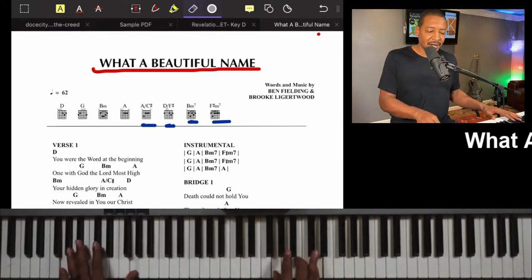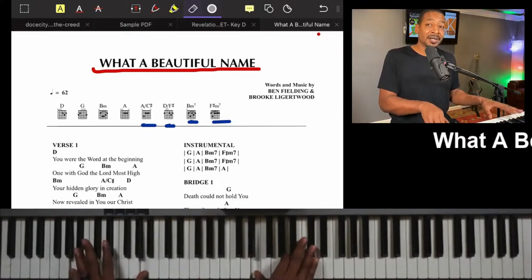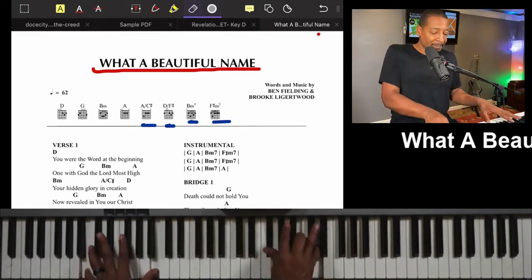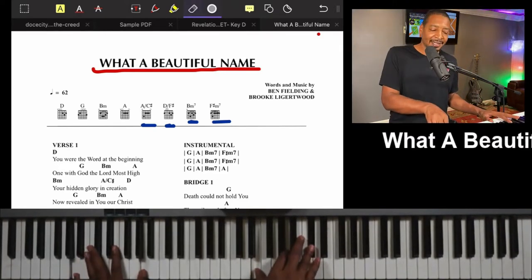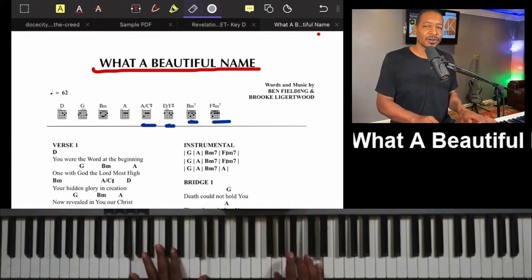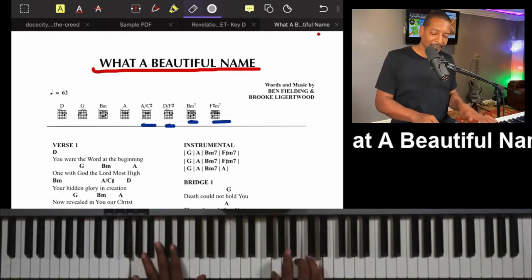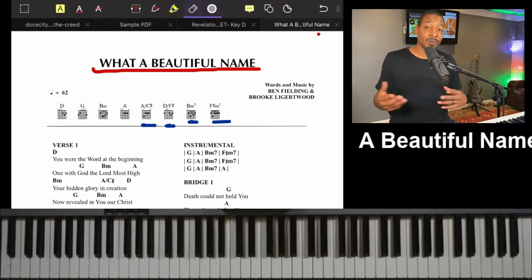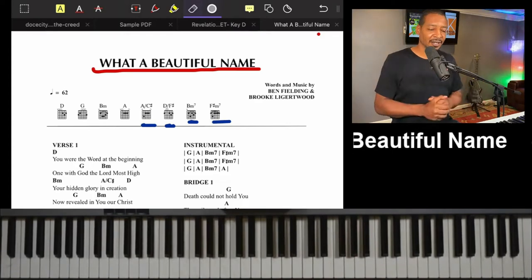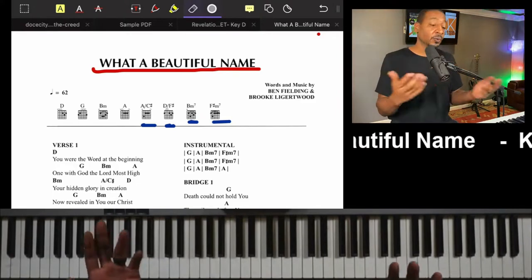They toggle that B minor and A again, so I might build it — 'What a beautiful' — last time we break it down: 'Oh, the name of Jesus.' From there you can go into trills, just playing an octave, with little trills in the left hand. That gives the worshiper or listener time to flow into the next part of the service.